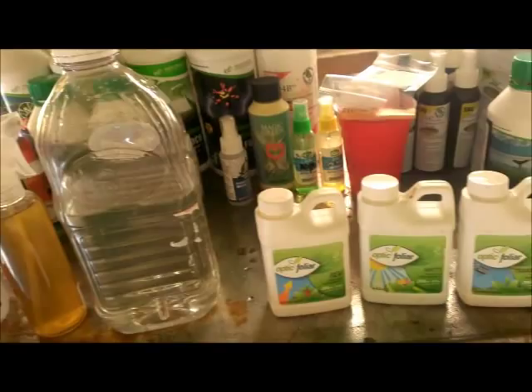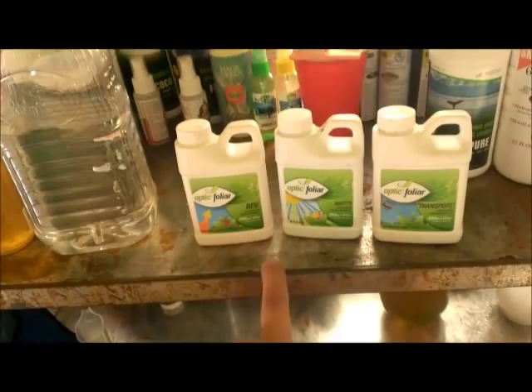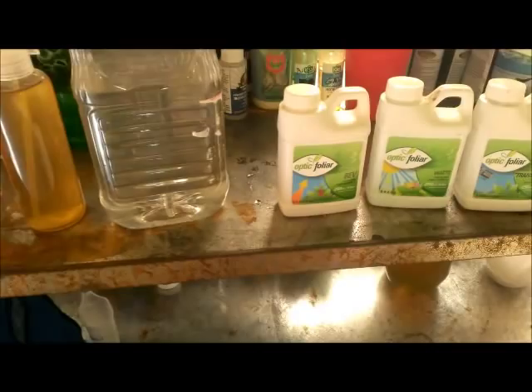Every other day, instead of using molasses I use my folliar spray. So I use the folliar spray every other day and the molasses every other day, but every day I use the spray and Optic Foliar. The label says to use Optic Foliar two to three times a week on your plants, but I use it every day and they love it. That is my secret to my spray regimen.